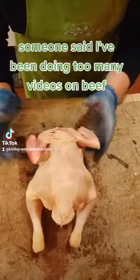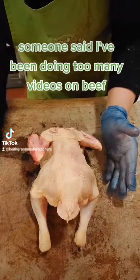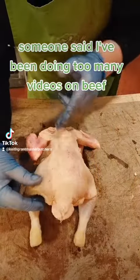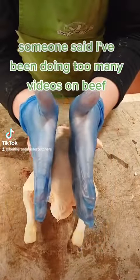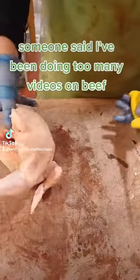All we're gonna do is take the backbone out. If you're doing this at home, you can just use scissors and literally just cut either side of the Pope's nose — basically the tail of the bird. You basically just want to cut down along the rib bones. I'm gonna use a knife because I don't have scissors in here.